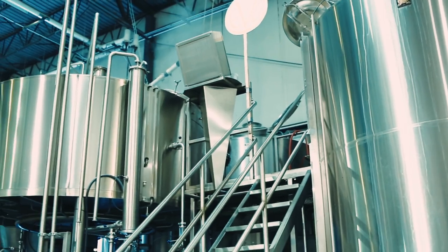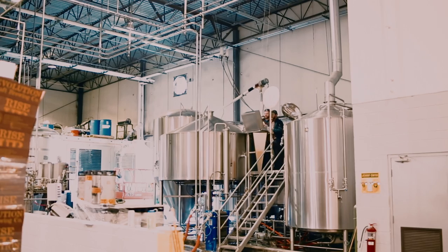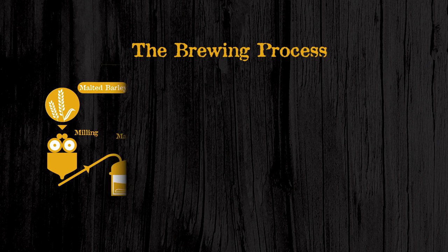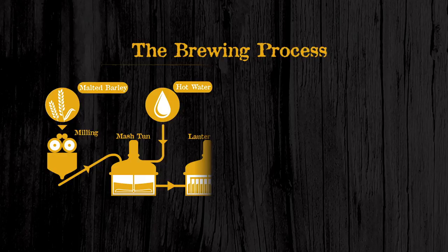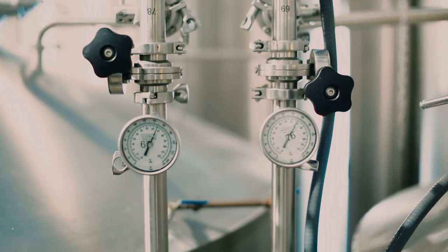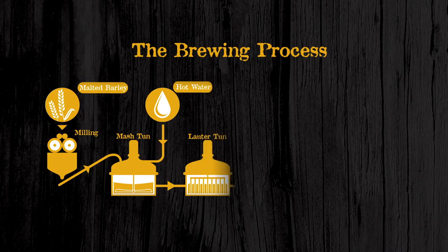The first vessel is going to be the mash mixer. When we decide to get started with the brew process, we're going to move our milled malted barley into that and we're going to add hot water at that point. We're going to stir it up, making something similar to an oatmeal that we call a mash. That process is going to allow that water to get into those barley kernels — pulling out color, flavor, sugar, and some starches — and then we're going to take that entire mixture and move it into the fourth vessel in our brew house setup, which is the Lauter Tun.